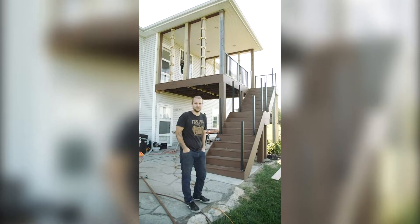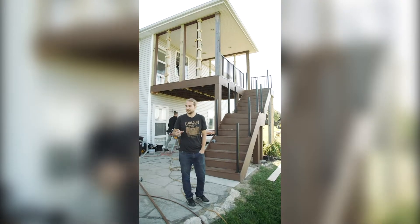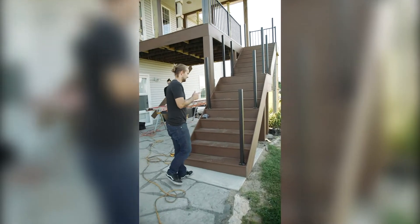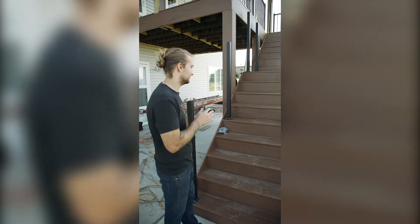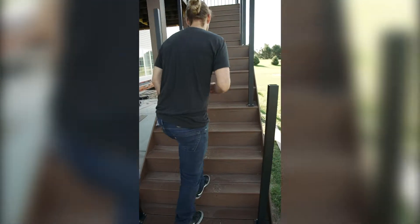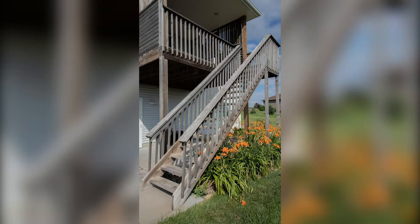We are out at our countryside deck project and getting super close to wrapped up. If you look at the stairs, literally everything is wrapped with composite out here. The homeowners did not want any maintenance on their deck, so we literally put everything on here as composite or powder-coated aluminum — no refinishing needed, should be good for a long time. These stairs are way better than before; how wobbly they were before, these literally do not move.